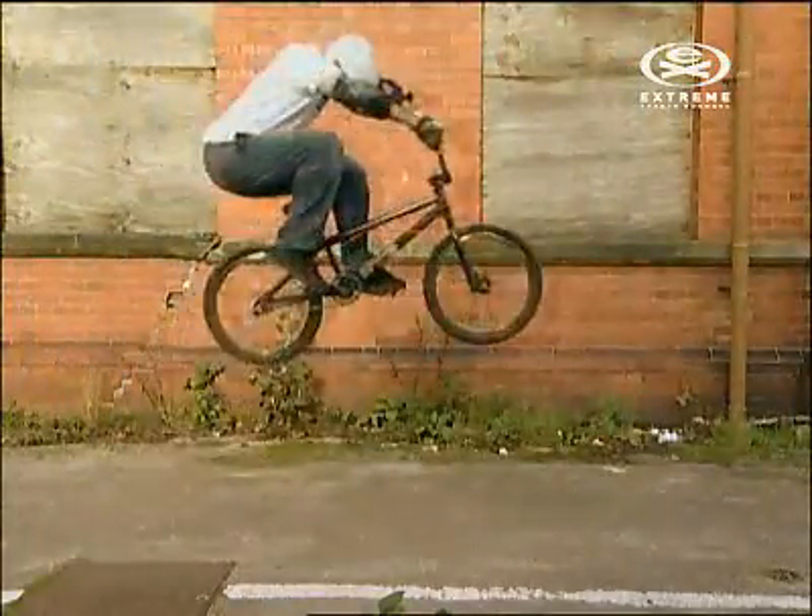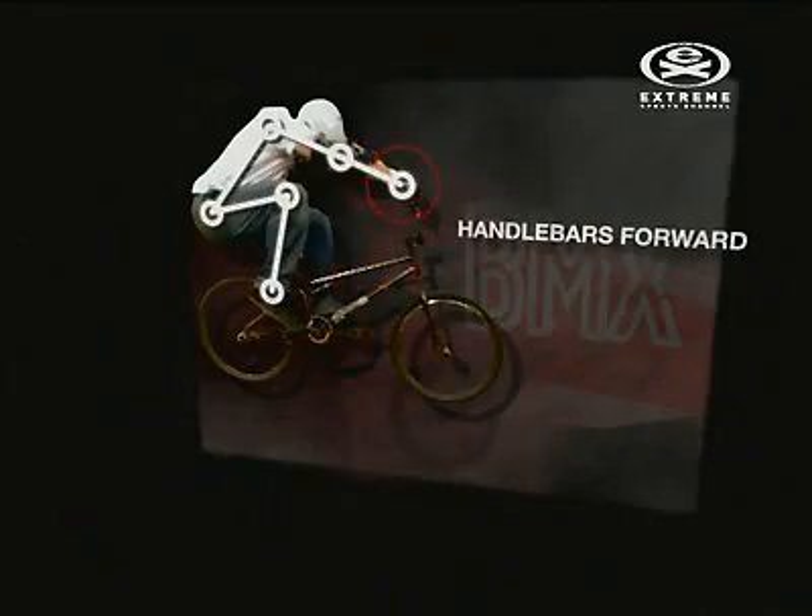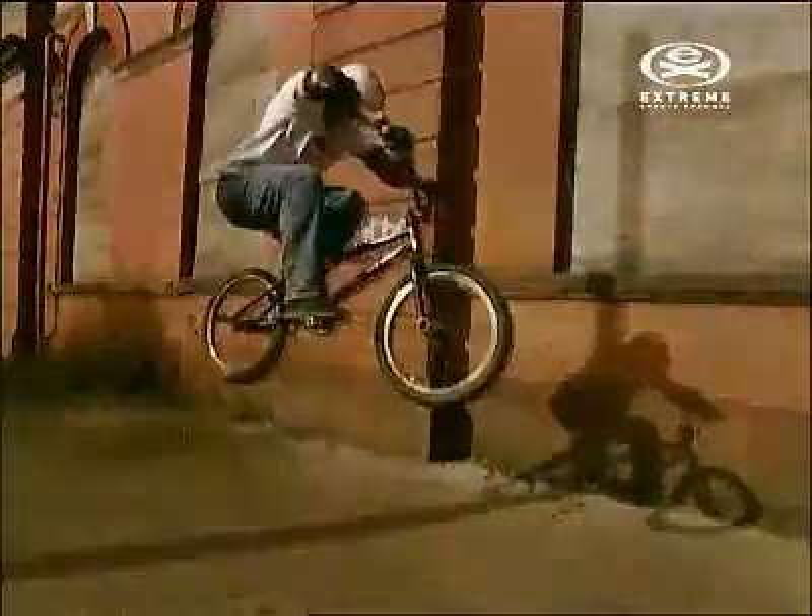As you reach the top of the bunny hop, thrust the bars forward. This combines the spring to get the bike level and transfers momentum upward.